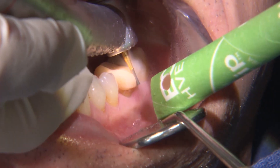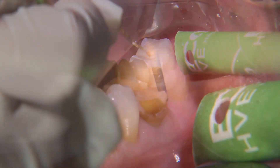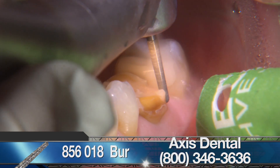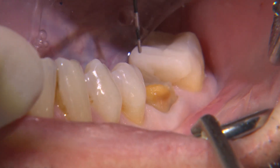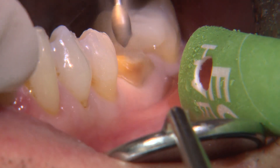I began the removal with a 557 carbide. I then refined the prep with a coarse grit round-ended tapered diamond, 850-018, on the axial surfaces to create a chamfered margin that's positioned equigingivally. I traced the margins with the probe to confirm there is an apical stop and that it's smooth circumferentially.